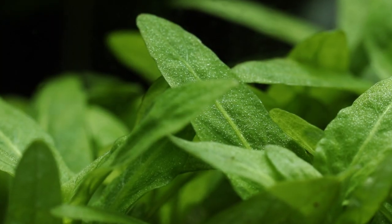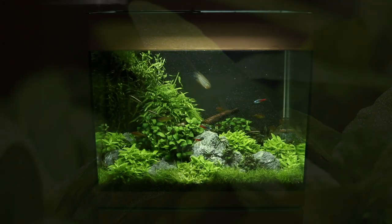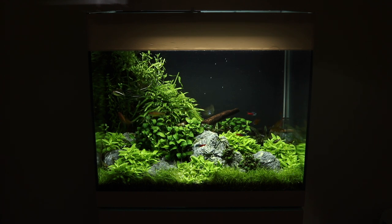The wonderful Staurogyne repens can make the perfect foreground or mid-ground plant for any aquarium. Being easy to grow and with its compact and fresh green growth, it is sure to provide a welcome addition to any aquascape.